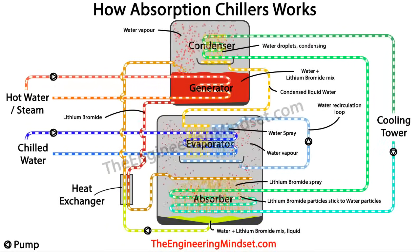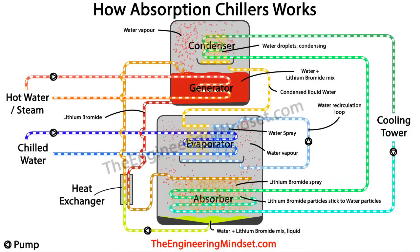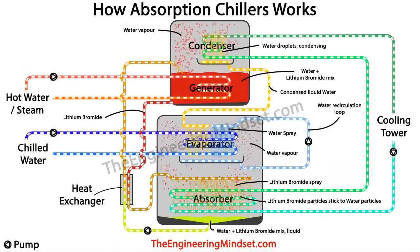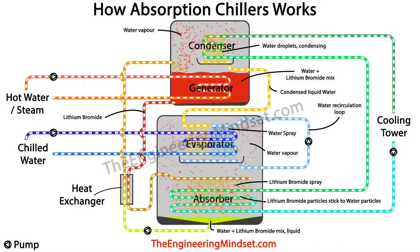So there you have it — that's the basic operation of how an absorption chiller works. Thanks for watching, I hope this has helped you. Please don't forget to like, subscribe and share, and if you have any comments leave them in the comments section below. Also check out our website theengineeringmindset.com — thanks very much for watching.